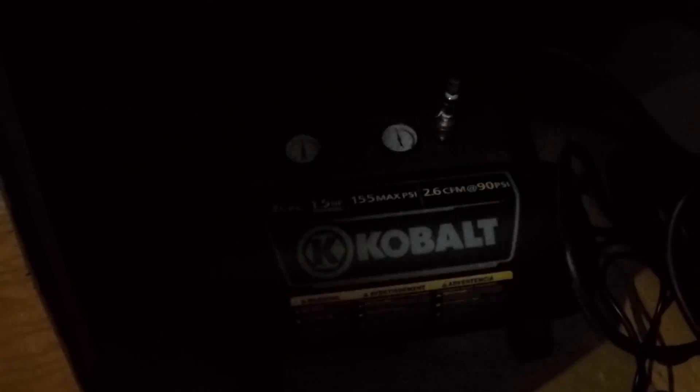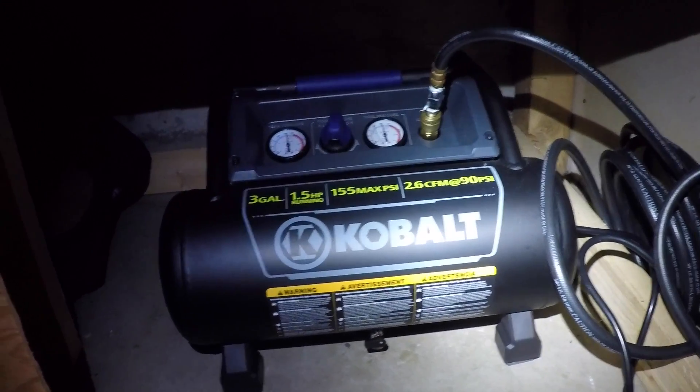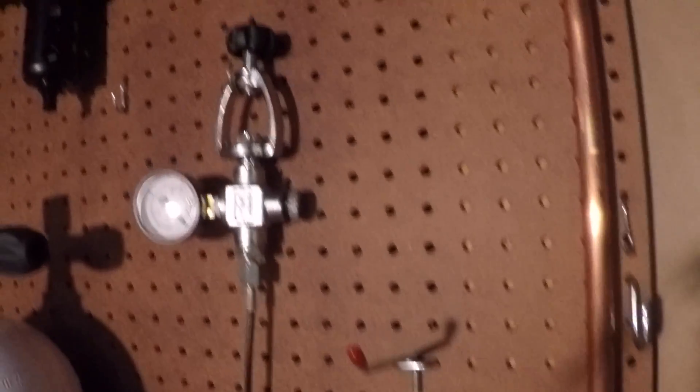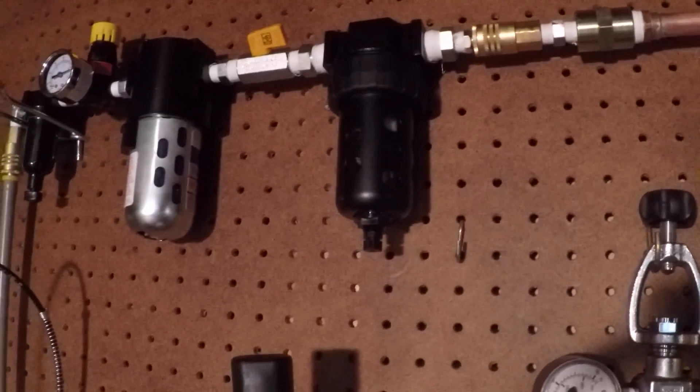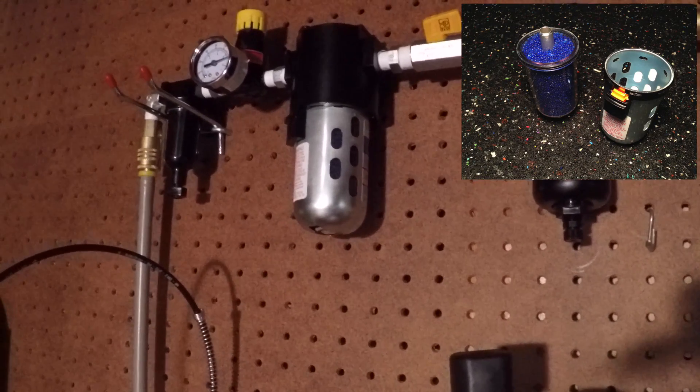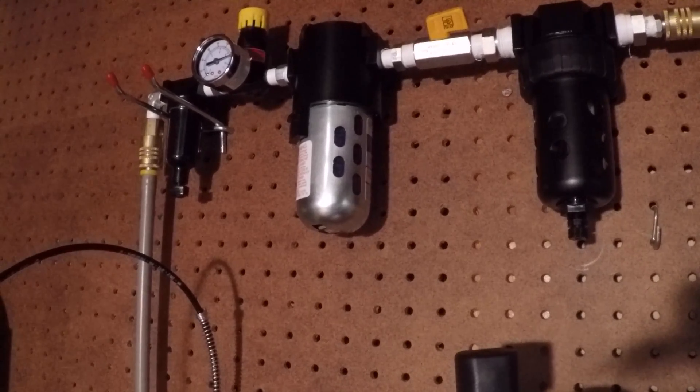Now let's take a quick look at what this thing feeds on. What I have down here is a Cobalt compressor, 155 PSI, 3 gallons, running at about 125 off the regulator. Coming over here into this little condenser pipe system I built — hopefully it'll drop out some of the moisture as it chills going up this pipe — into this 40 micron water trap filter, and a desiccant filter to hopefully bring the dew point down to about minus 40 degrees.